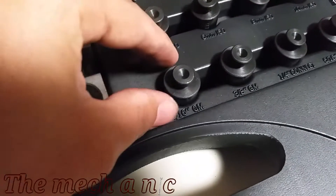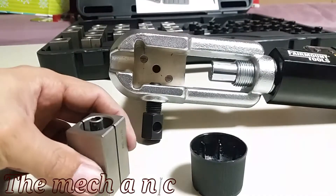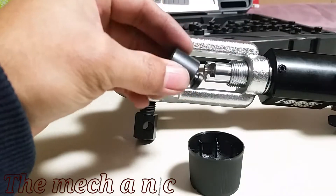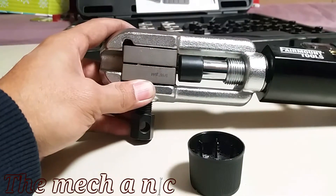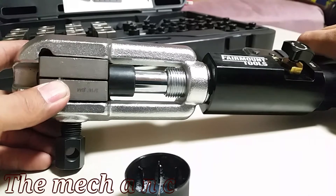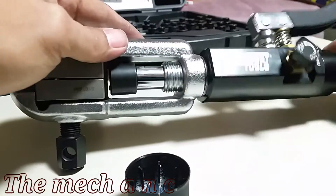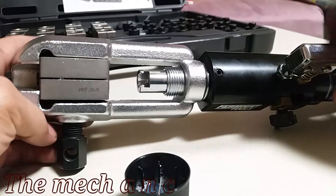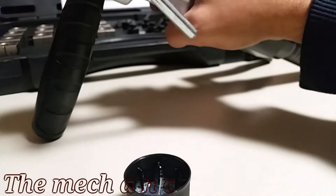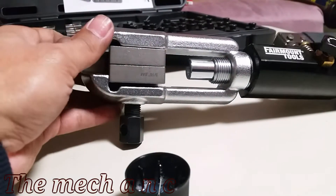The good news is that this thing will make flares all day every day without a problem. I'm going to walk through the initial process of how to get this done, speeding up the footage slightly. Since I'm making multiple flares, I'll chop up the clips after this first time. We're using a 5/16 line here, so we grab the appropriate 5/16 die and the OP 0 die, which you use for every single job. OP 0 basically sets the depth of the line inside the die so it's flush.